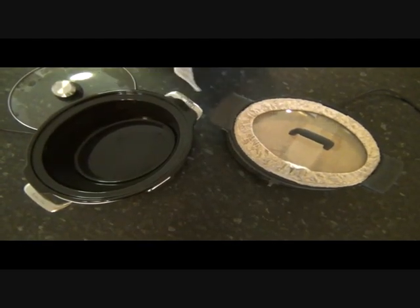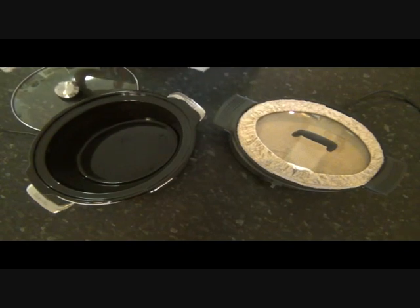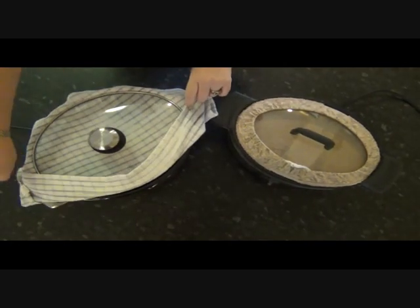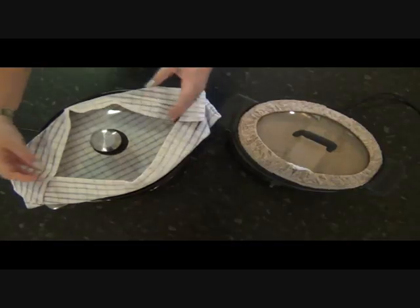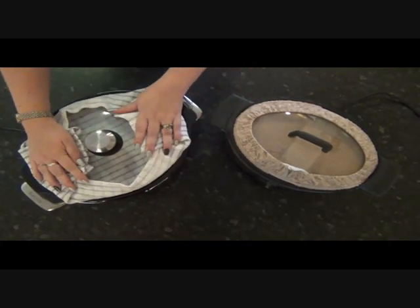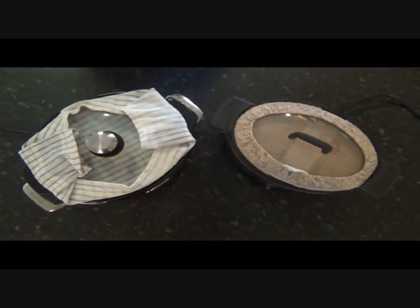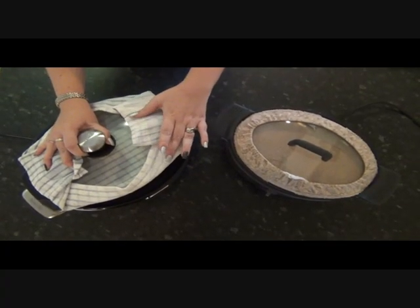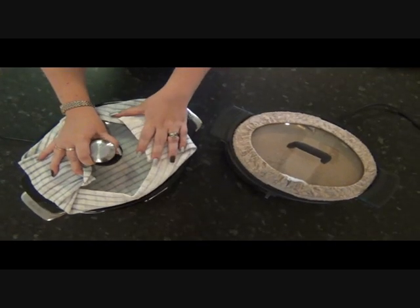We overcome this by using what we call the tea towel trick. It's as simple as taking a normal dish drying cloth or tea towel, laying it over the top of your slow cooker, putting your lid on top of the tea towel, and just folding up the sides so they don't hang down over the hot outer sides of your slow cooker. During cooking, the underside of the tea towel will gather all that moisture, keeping the tea towel damp so it's safer, and keeping that moisture out of your dish.